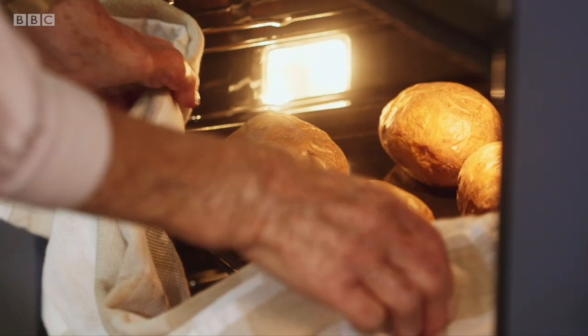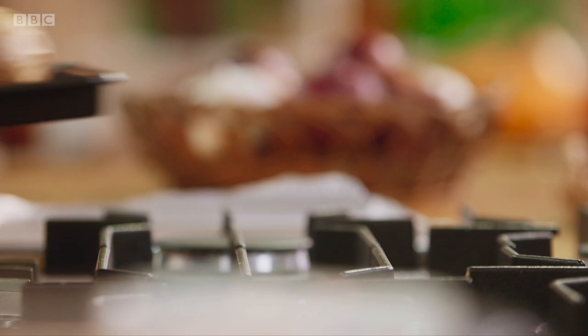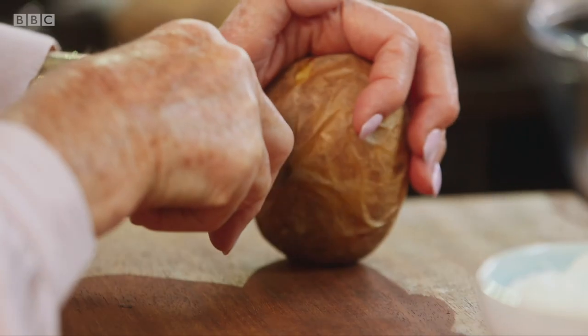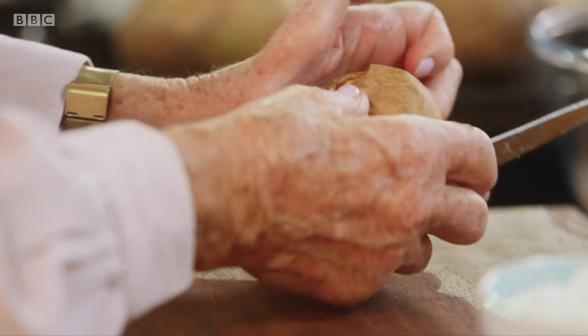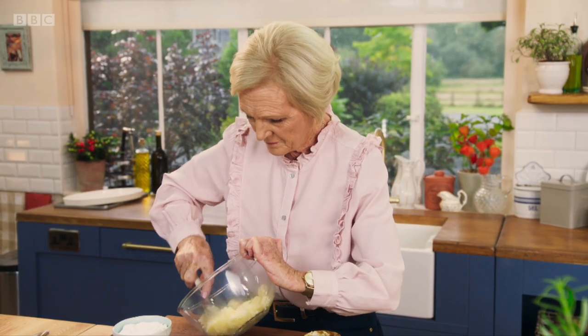While the chicken's marinating, I'm going to crack on with some baked potatoes. I've already baked mine for an hour in the oven and they're ready to fill. Scoop out the centres and give the potato a quick mash before adding butter and just a little bit of milk — or as my husband says, it's a drop, not a little bit.